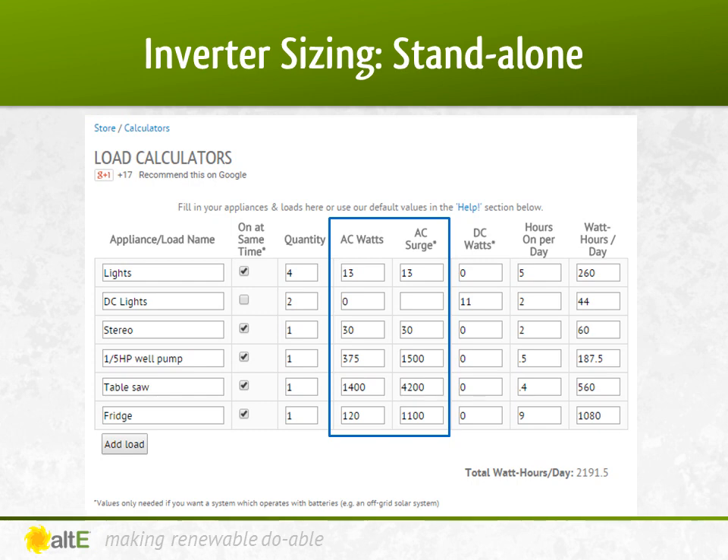To size the inverter, let's add up all the devices that may be on at once and add up the surges. Inverters should handle 13 plus 30 plus 375 plus 1,400 plus 120 watts — that's 1,938 watts continuously. Note that we didn't include the DC lights, as they will be running directly off the batteries and not through the inverter. When we add up the surges that may come on at once — 13 plus 30 plus 1,500 plus 4,200 plus 1,100 — that equals 6,843 watts. That's three times higher than the continuous wattage, so we need to find an inverter that can handle that big of a surge. As you can see, sizing an off-grid system is a delicate balance.